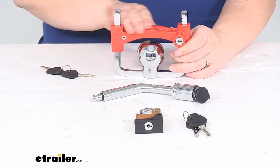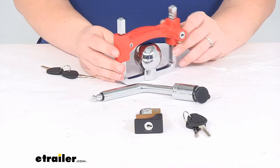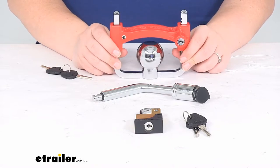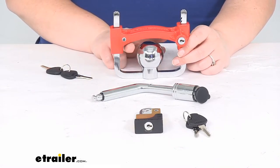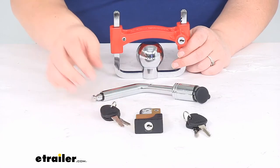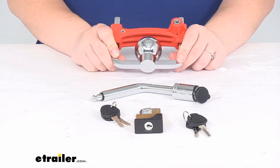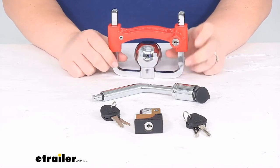It does have a nice bright red shackle so that makes it a pretty visible theft deterrent, and it also protects that shackle from any kind of rust and corrosion. This fits most 1-7/8 inch, 2 inch, and 2-5/16 inch ball couplers, so it's pretty universal in that respect. It's made of durable stainless steel, and the silver part has a chrome finish that's going to be corrosion resistant.